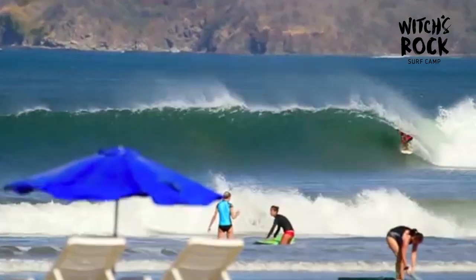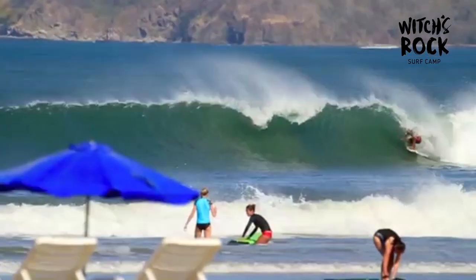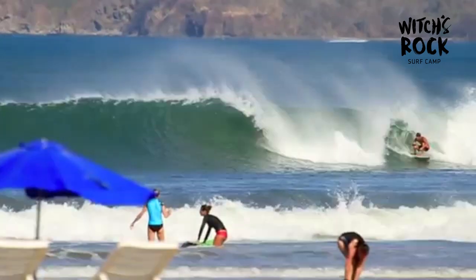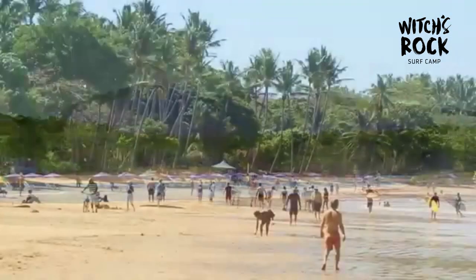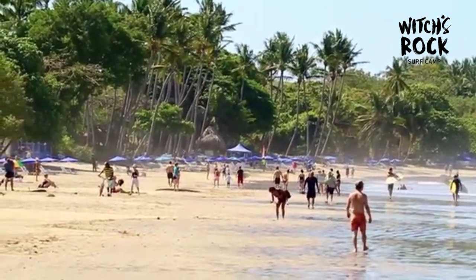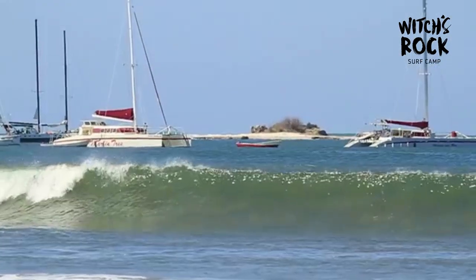Between maybe 20 and 40 days a year, Tamarindo can turn into a real world-class wave — no jokes about it. It's a full-on, really good sandbar, really good river mouth setup. But it really comes down to having enough swell to get in and also the right angle to hit Tamarindo given its unique due-westerly orientation.